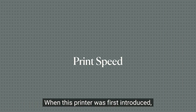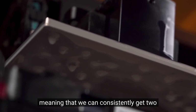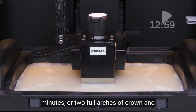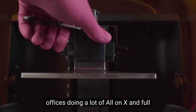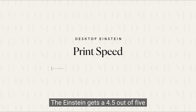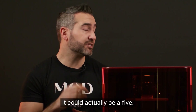When this printer was first introduced, it promised speed, and it delivered. Speed is where the Einstein excels. The speed applies to the entire and quite large build plate, meaning we can consistently get two arches of All-on-X prosthetics in under 20 minutes, or two full arches of crown and bridge provisionals in under 18 minutes. This is absolutely essential for offices doing a lot of All-on-X and full mouth reconstructions wanting same-day temps. The Einstein gets a 4.5 out of 5 for print speed, but we feel with the introduction of a smaller, more rapid build plate, it could actually be a 5.